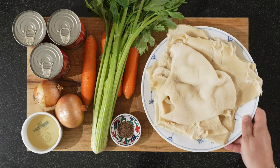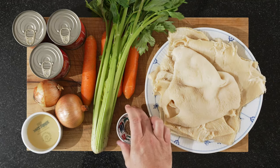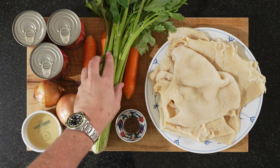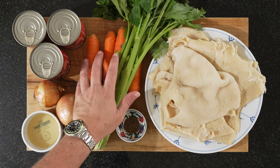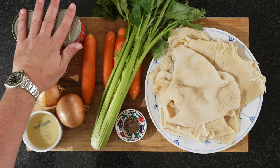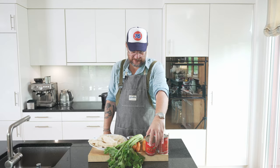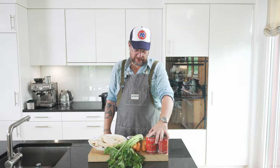So we have our tripe, we have some caraway seeds, we have some white wine, onions, celery sticks, some carrots, and three small cans of tomatoes. I think it's a kilo, kilo 200 grams.